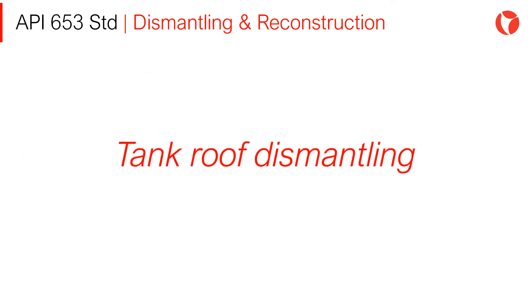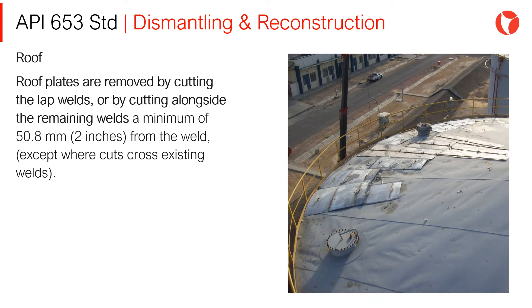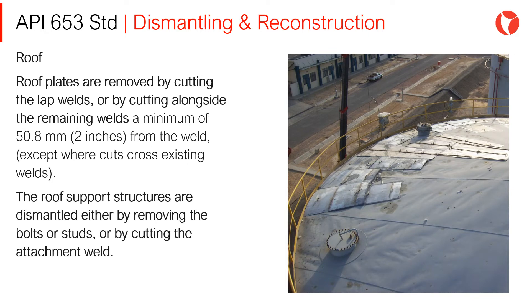Tank Roof Dismantling: Roof plates are removed by cutting the lap welds or by cutting alongside the remaining welds a minimum of 50mm from the weld, except where cut crosses existing welds. The roof support structures are dismantled either by removing the bolts or studs or by cutting the attachment weld.